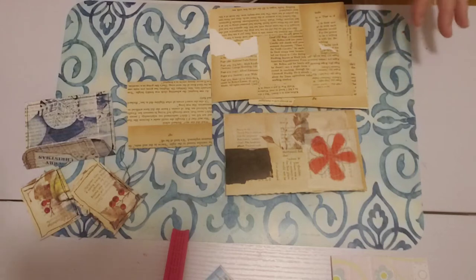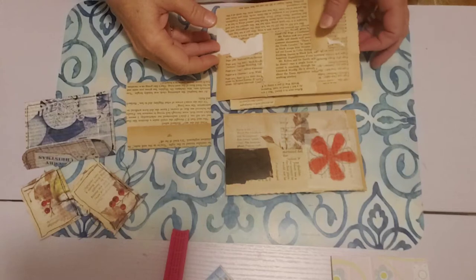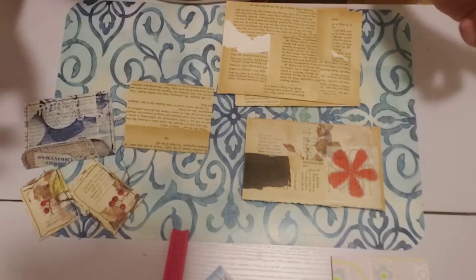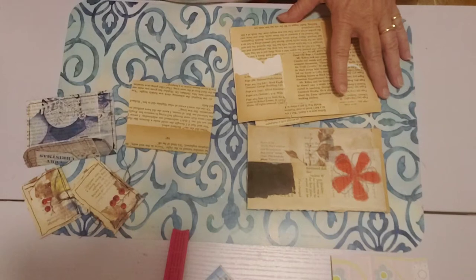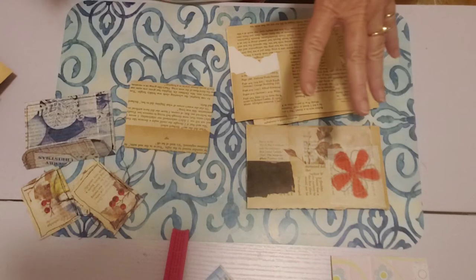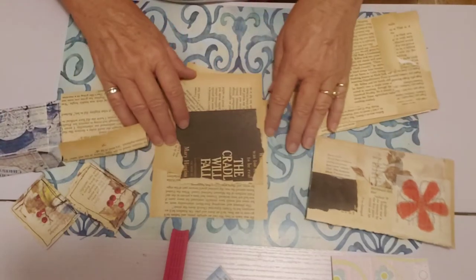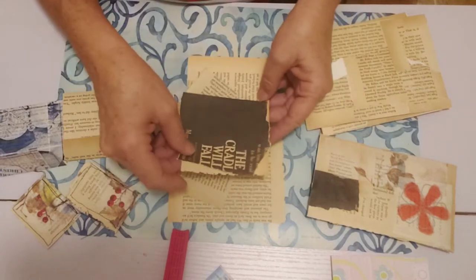Welcome to my channel tonight. I was doing this little TV crafting tonight and I thought this was turning out so cool. I'm sure it's been done before but I just wanted to share it because I just think it's really neat. So I was working on book page crafts, using up my book pages making other things, and then I saw this pile of book pages — little scraps — and I said I need to do something with these scraps. Look how pretty they are.